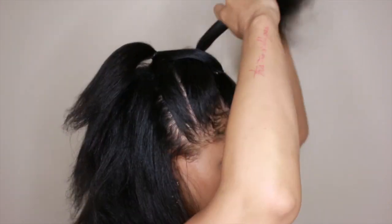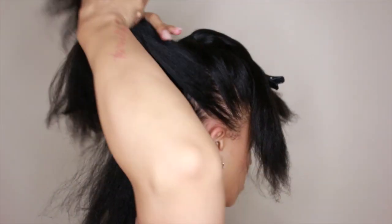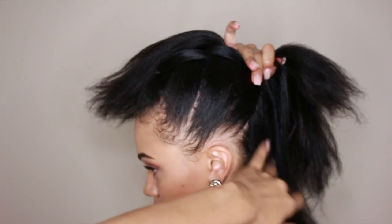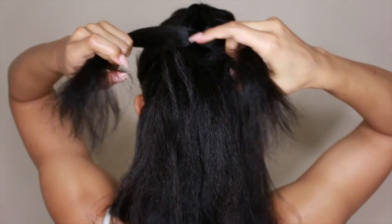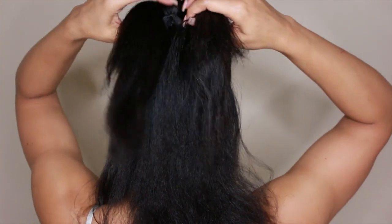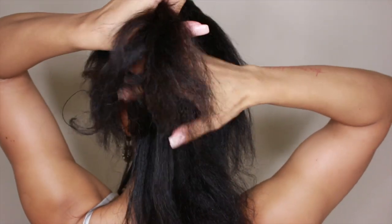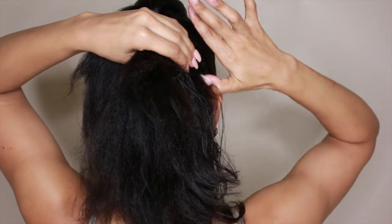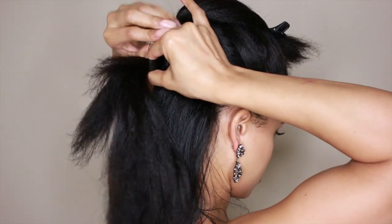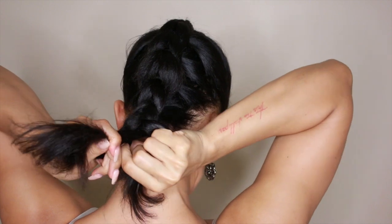Now we're back to having two ponytails. Once again, split the top one in half, put the bottom ponytail between the top one, and now pull hair from the sides — make a ponytail with the split ponytail at the top and secure it with a rubber band. From there on, you keep on with that pattern: the top ponytail is always the one to be split, and the bottom one is the one you put in between. I hope my instructions are clear — it's a little hard to explain, but really simple once you get into the flow. When I get to the bottom, I'm just going to go ahead and braid the loose ends and secure them with a rubber band.